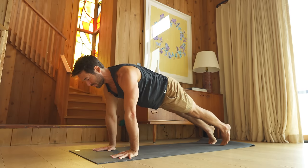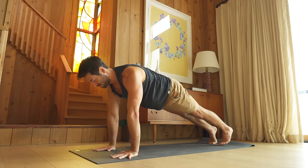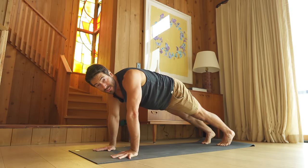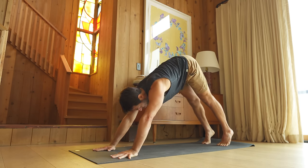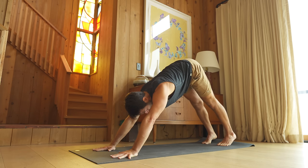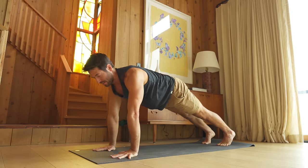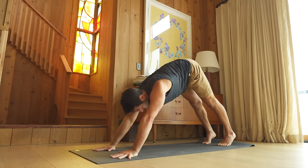Hold your plank pose. Reach from your shoulder blades into your hands — instead of sinking into your shoulders, push the floor away. Then pull your hips up and back, keeping the reach from the blades into the hands without crunching your neck. Inhale, glide forward into plank. Exhale, lift, push the floor away from you and stretch back.